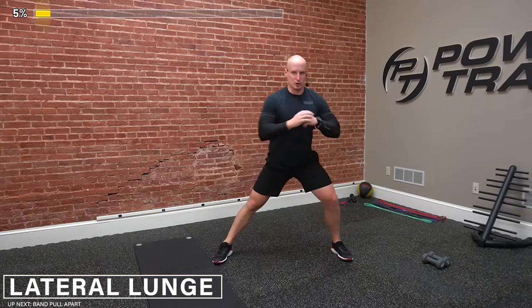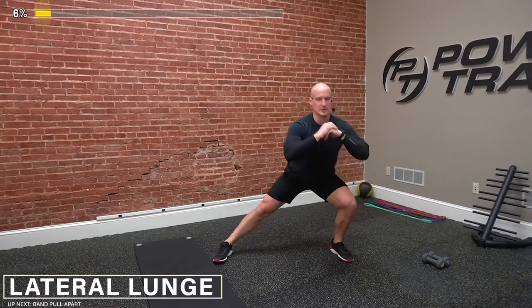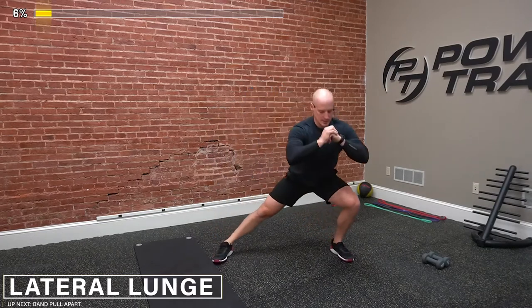There's three. Really keeping the weight back on the heels. Focus on pushing the hips back, keeping good chest posture. Four. Good. Last one. And one more. Here we go. Perfect. Good.